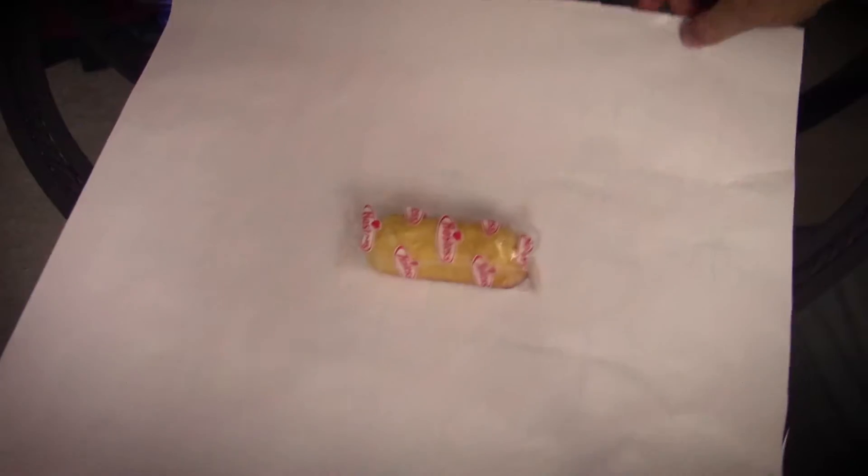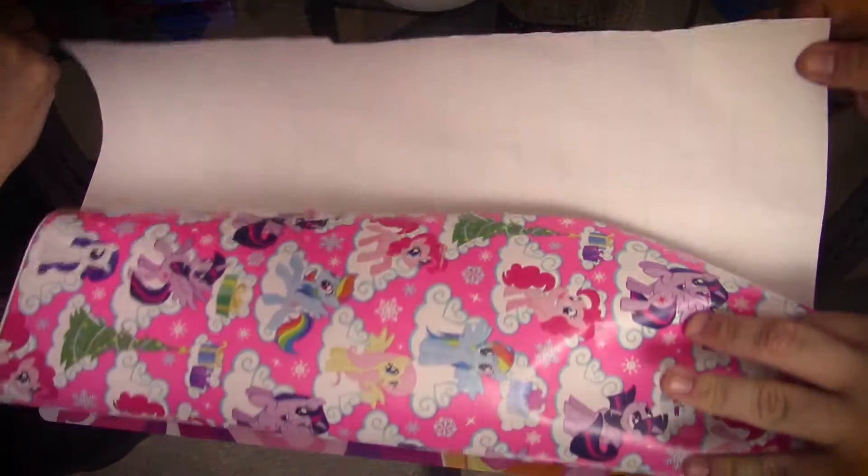When selecting a gift, don't worry about whether or not you'll be able to wrap it. I've wrapped all sorts of gifts — long ones, abnormally shaped ones, even wriggling ones.